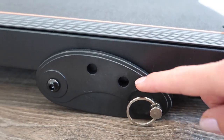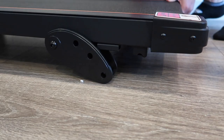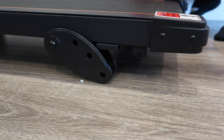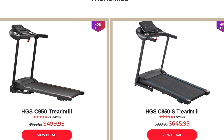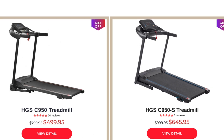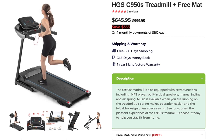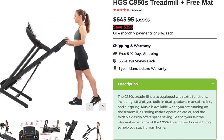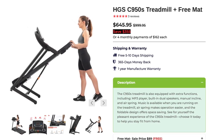The incline function isn't much of an incline, and considering you have to manually adjust it each time, it's not very convenient. I just keep the treadmill at its max incline, which is just a few inches at best. If you're looking for a bigger model, I'd recommend the C950S on their website at $645 — it has a 16.5-inch belt, a 2.5 horsepower motor versus this model's 1.5, and goes up to 10 miles per hour.